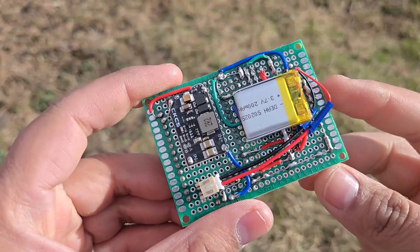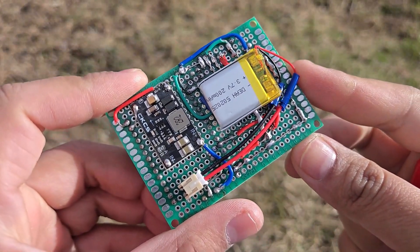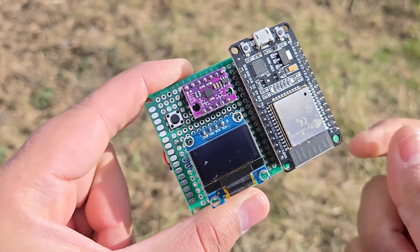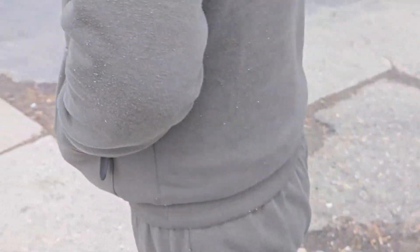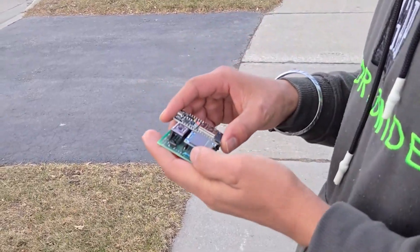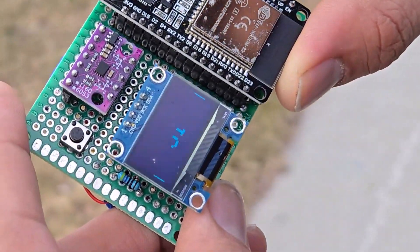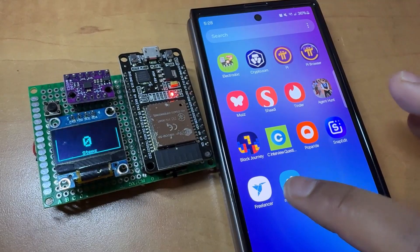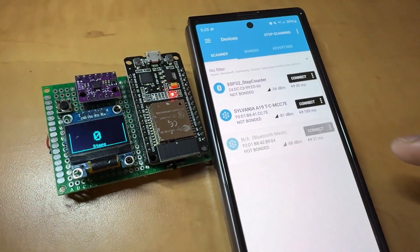I have used an OLED display here and powered the entire module using a 3.7V lithium-ion battery. As you can see, it has a boost converter, a slide switch, and also a push button to reset the counter. This pedometer can be kept in a pocket and you can start walking. It will record your number of steps very precisely. Apart from displaying the steps on the OLED screen, it can also communicate via ESP32 Bluetooth.